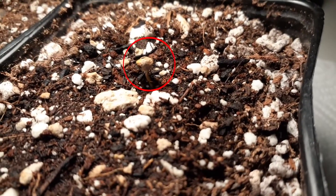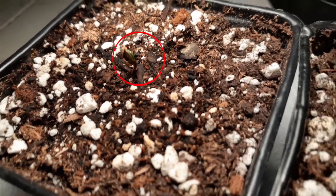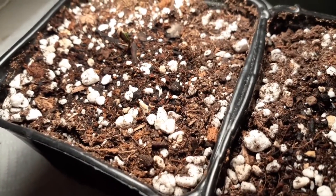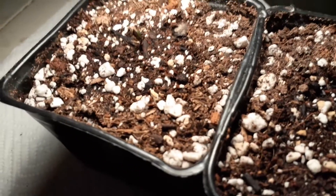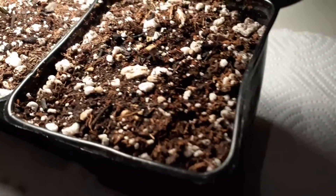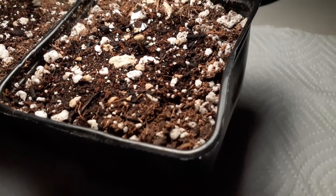Take a close look — we have a seed coming up right here and another one right here. What I will do is grow these outdoors during the sunlight hours. It's almost December right now, so it's getting quite cool.